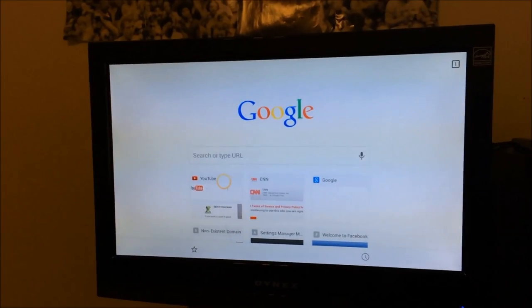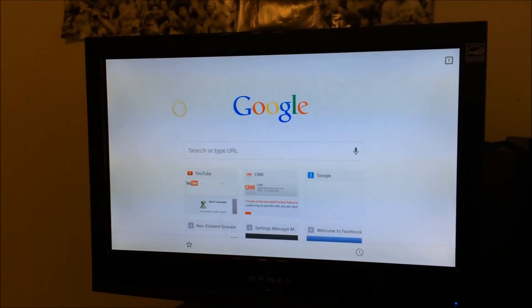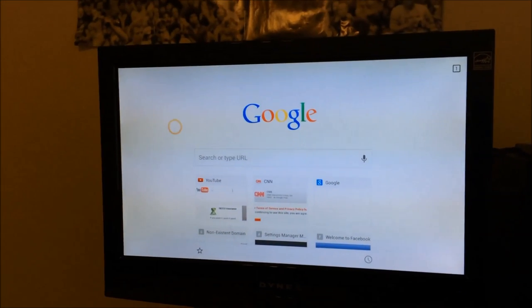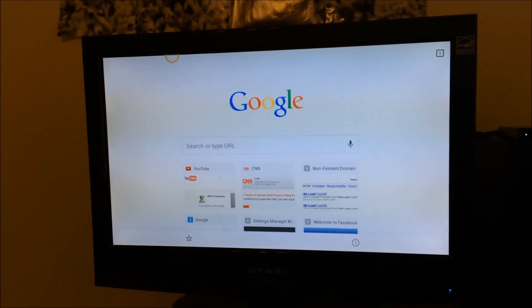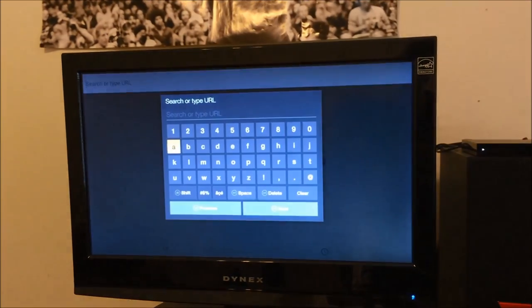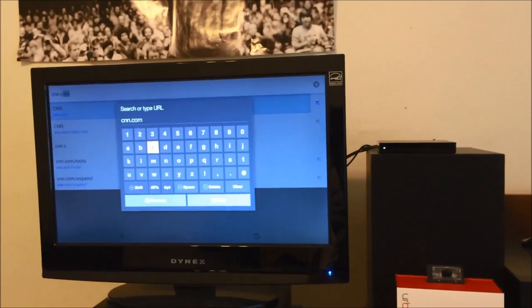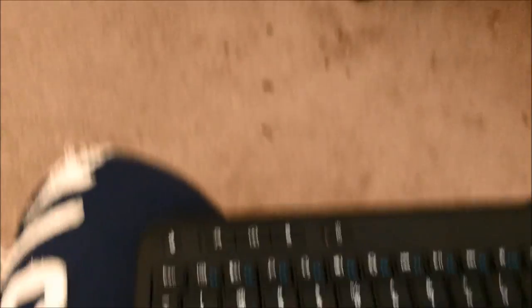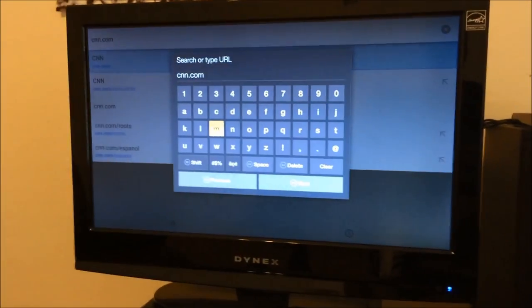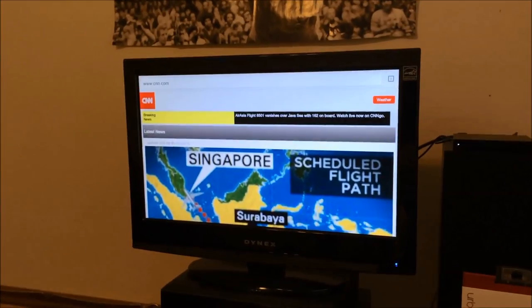So here we've got standard Chrome. You can use that mouse pad — the trackpad that comes with this keyboard, the K400, got this thing for 20 bucks. If you go up here and hit the up arrow on the keyboard, the address bar pops up and you can search a website. Say we want to go to CNN.com — you hit tab to bring you down to the next button, hit enter, and now you can see we're in mobile sites.